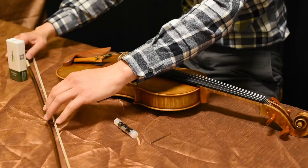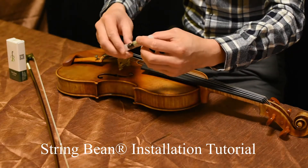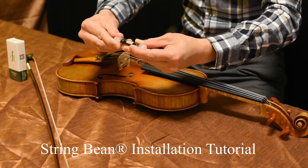Hello, I'm Thomas Yi, founder of Bayfine Strings. Now I'm going to install the beans onto this violin.